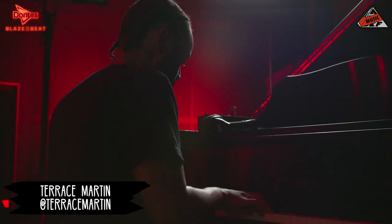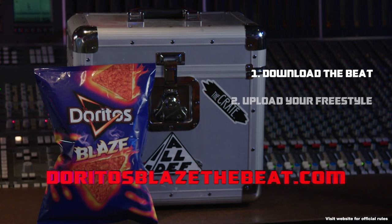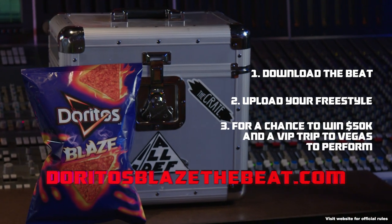On this special edition of the crate, my bro Terrence Martin — I gotta give him some fire items that's inspired by Doritos Blaze. After he finished completing the beat, we're gonna put it up on DoritosBlazeTheBeat.com, download it, and spit that fire blaze to it for your chance to win.